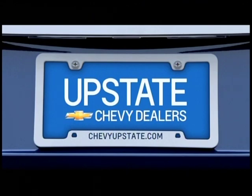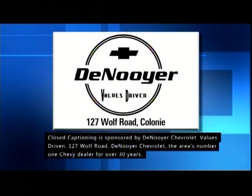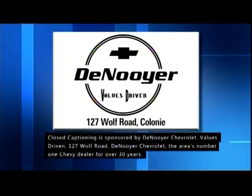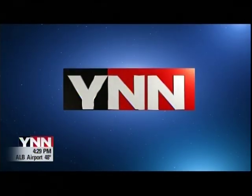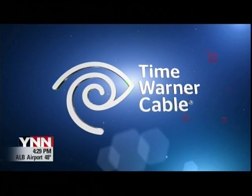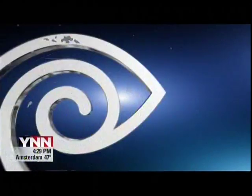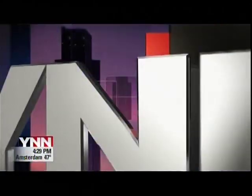ChevyUpstate.com. Closed captioning is sponsored by Denoyer Chevrolet — values driven, 127 Wolf Road. Denoyer Chevrolet, the area's number one Chevy dealer for over 30 years. YNN is an exclusive service of Time Warner Cable — the only 24-hour local news for the Capital Region, only on Time Warner Cable. This is YNN.